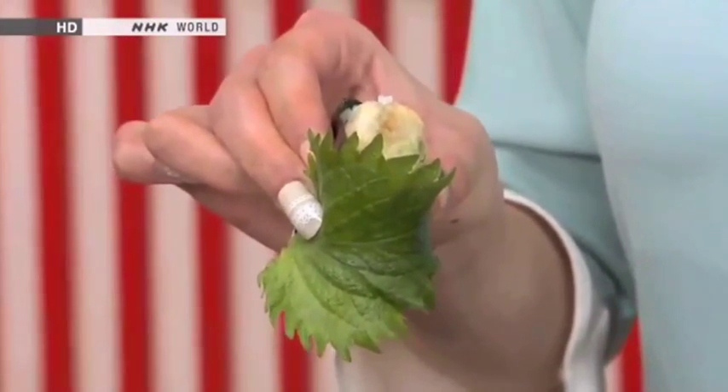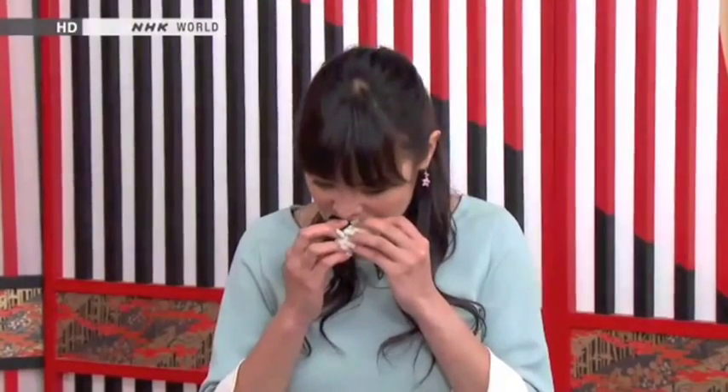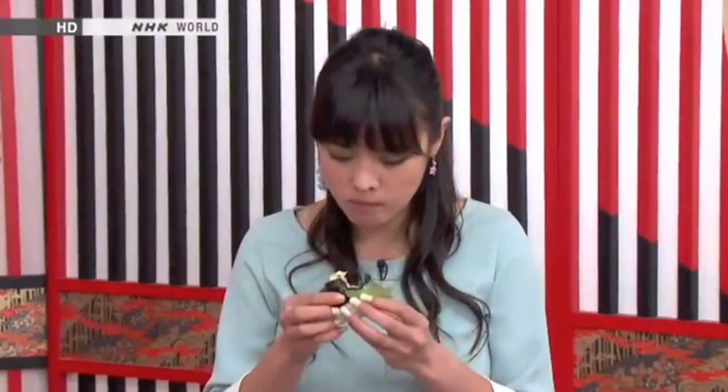I like shiso. Very nice. Very delicious. Delicious. As I expected. The combination is perfect.